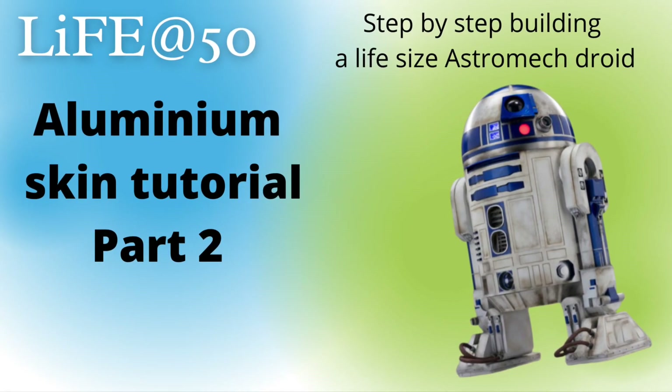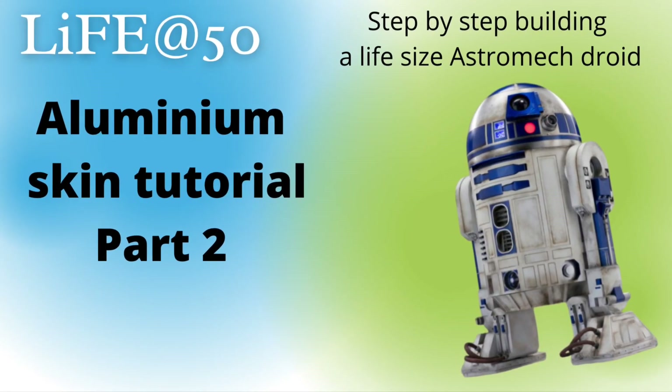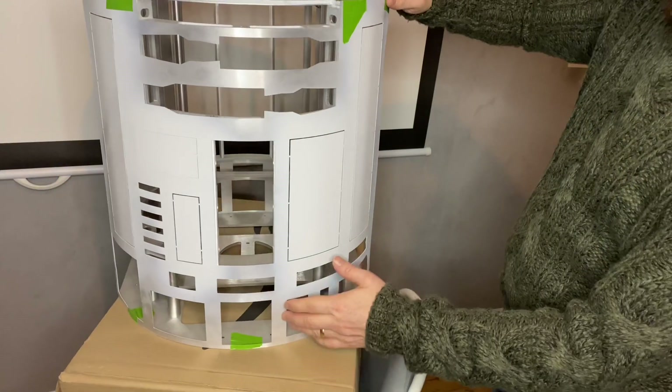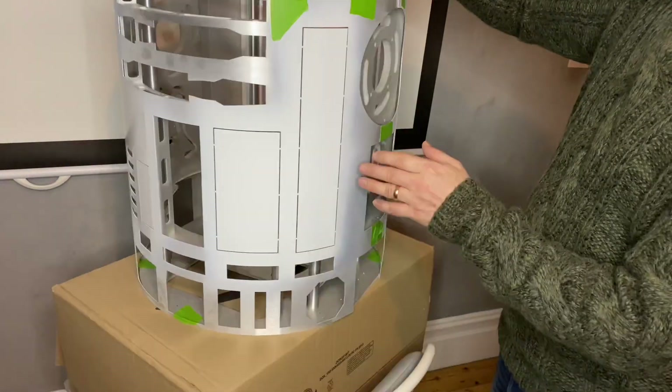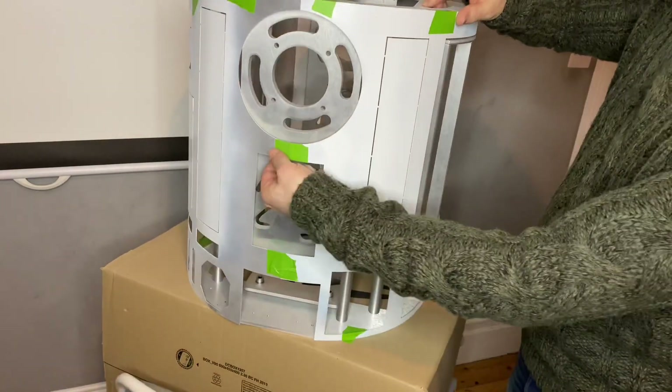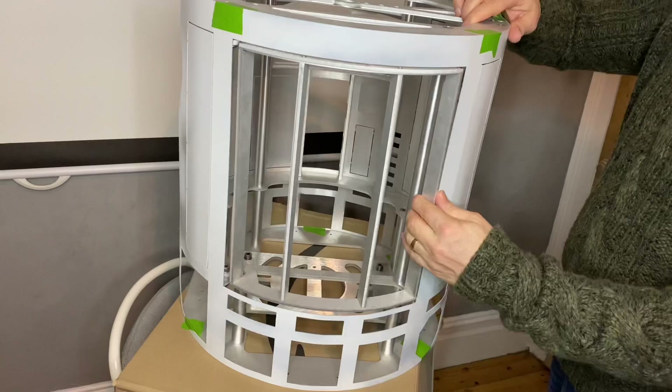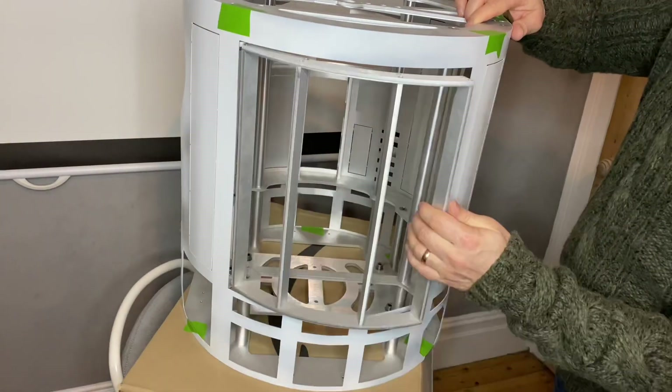Welcome back! It's been a while since we started the tutorial — my wife and I had coronavirus and we were very ill, so unfortunately we lost momentum. But we're back on it. I've been able to get some work done over the weekends on R2D2.